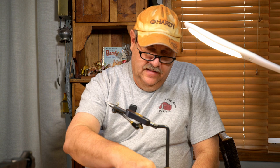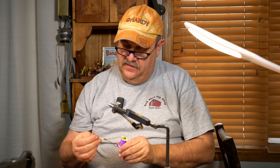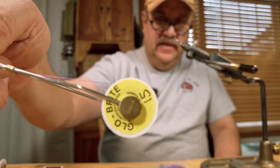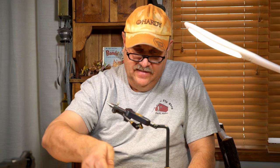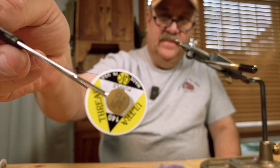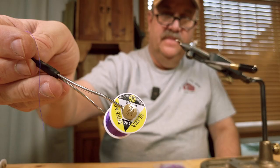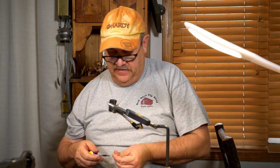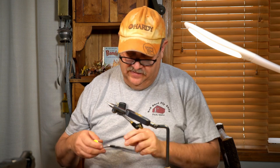So I'm going to use two different colors on the body. The rib will be this Glowbrite floss in purple, and the body is this UTC purple. This is 140. Normally when I'm tying I'll use a 170, but since I'm tying on a 12, this is what I'm going to use today.